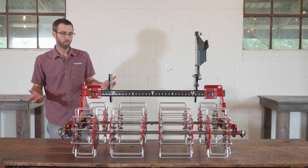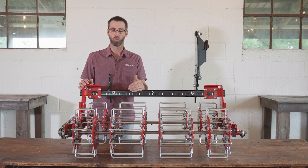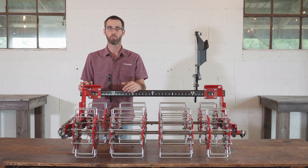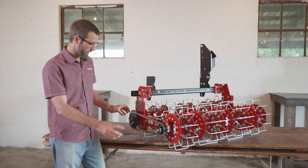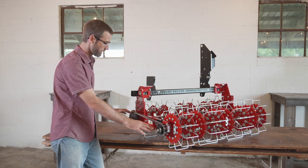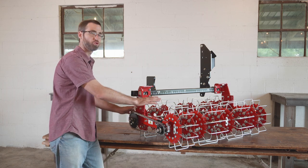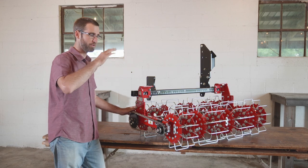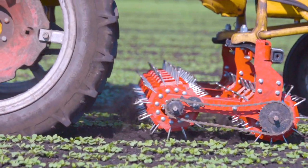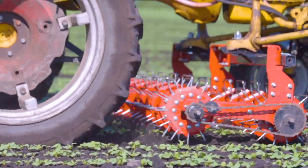I'm going to show you briefly the drive system on one side to better explain how the system works. We have two sprockets — a large one in the front and a small one in the rear. That large front sprocket drives the rear baskets, speeding up the back basket, allowing it to work as a knife flicking through and pulling up those weeds. The front basket is engaging and crumbling and slicing up the soil and breaking it up beforehand.